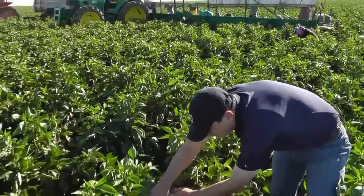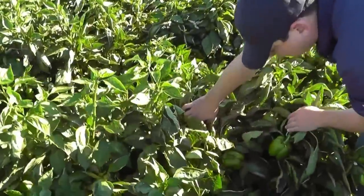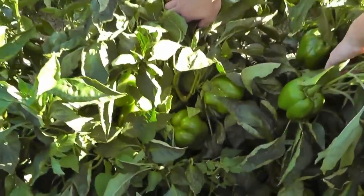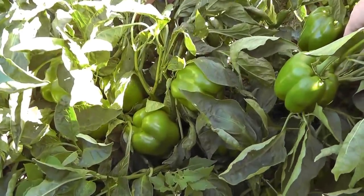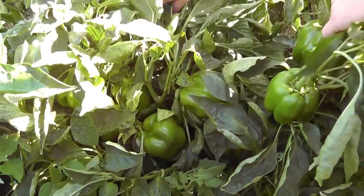You can see what the plants look like here and the size that's coming in looks really nice. The conditions have been ideal. The workers that are behind us really are just looking for the color and the size.